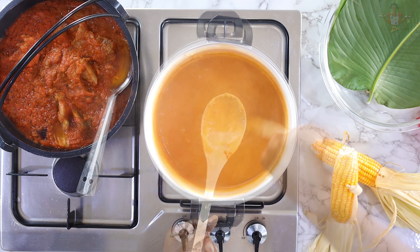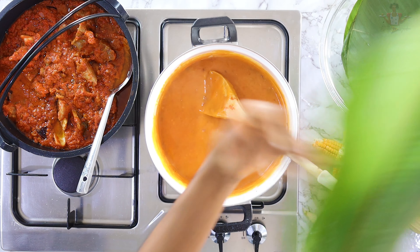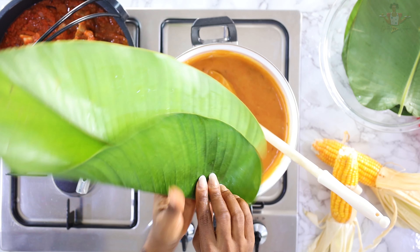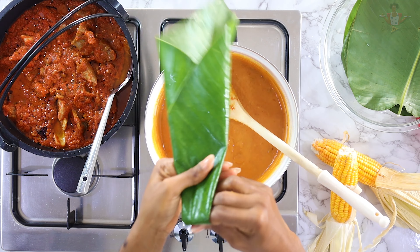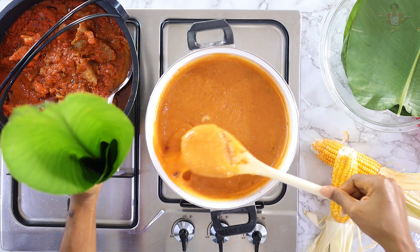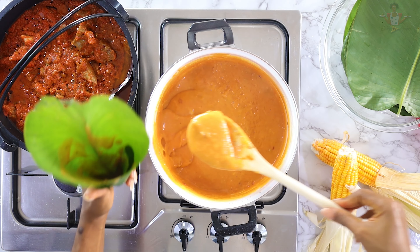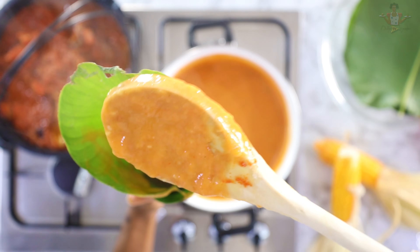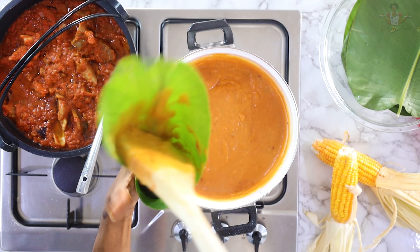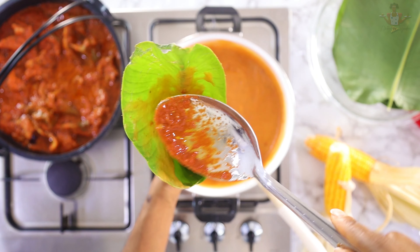Now you fold your leaf and scoop some spoons of the agide jollof into the leaf. Then you add the bone. It's actually very hot so you have to be very careful.